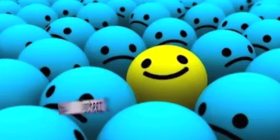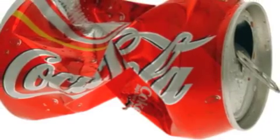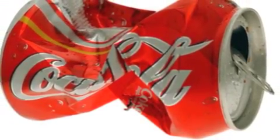Gas! You're so smart, teacher. Tee hee. Teacher, what does the can look like after it's crushed? Okay, students. This is the compressed can.